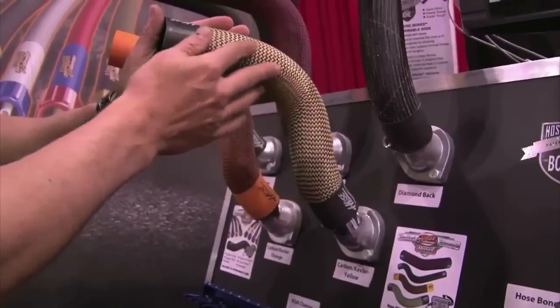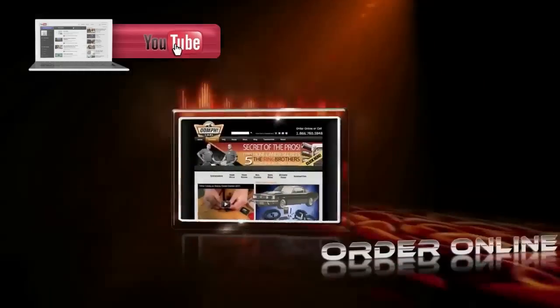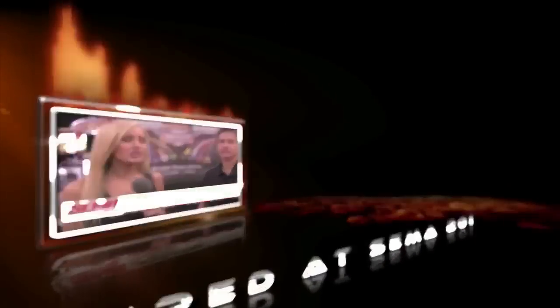These are some of our new carbon fiber and Kevlar hoses that we just released here at the SEMA show. These are very cool. They allow you to customize your hoses to match your engine design. They're tough and they protect the hose. You guys are not only helping with the durability of an engine bay, but also helping guys get in there and get into those tight workspaces a little easier. That's correct.